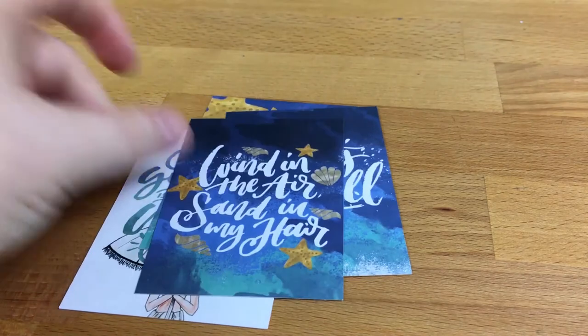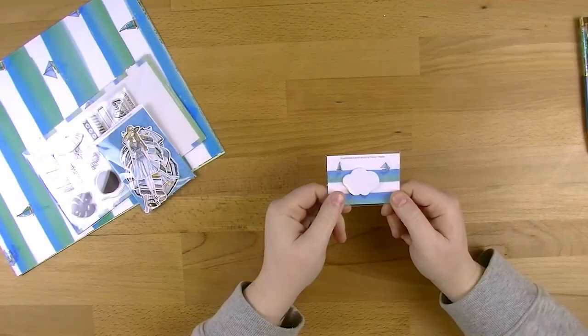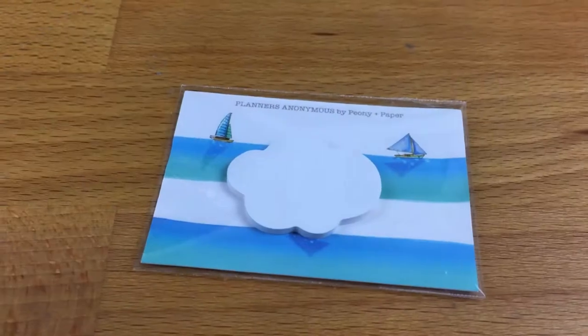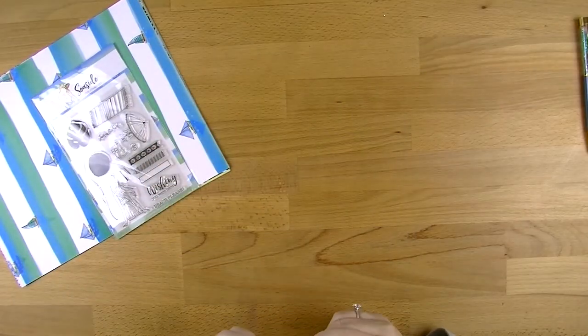Then got some little post-it notes in cloud shapes - these ones are the white ones. I'm pretty sure there were three different colors you could have got: blue, green, and I got the white one. I'm dead honest, I would have preferred the blue or the green, but ah well, can't have everything.